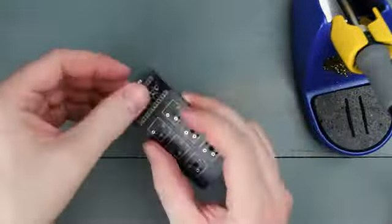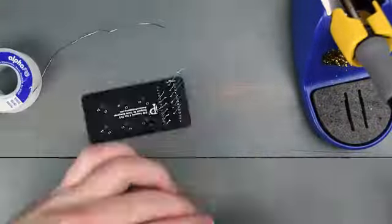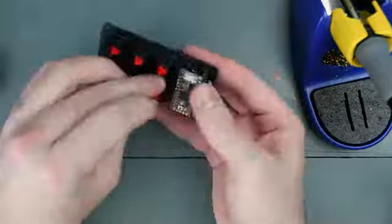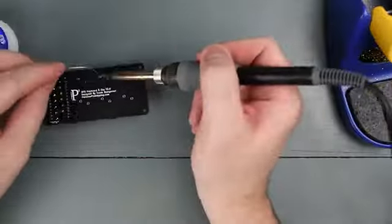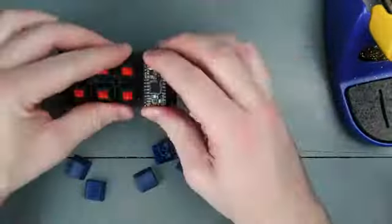With this kit you get to decide how your keyboard works and what it looks like. I've used my keyboard to control my music for skipping songs, changing volume, and pausing. I've also used it for video calls to control my webcam, my microphone, and for toggling screen sharing.